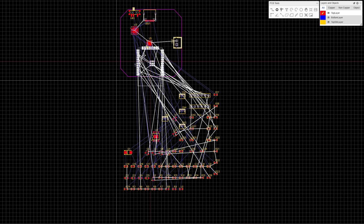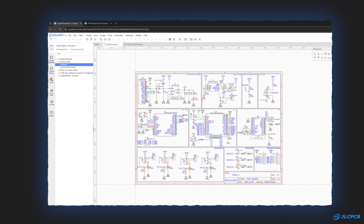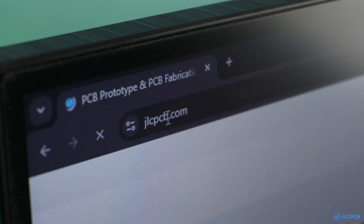To make the flight controller more professional and lightweight, I am going to use JLCPCB for this project. I started by designing the circuit in EasyEDA, converted it into a PCB and downloaded the Gerber file. Then I logged on to JLCPCB.com to order the PCBs.